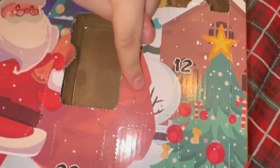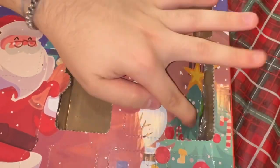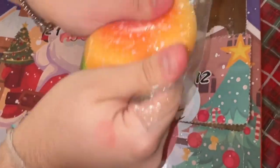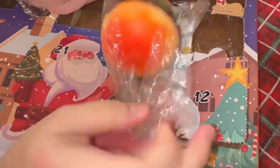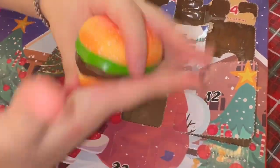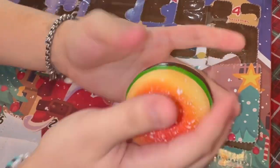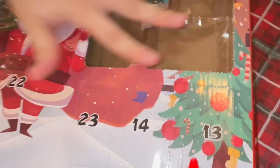Day twelve — this is a big one! Is it a stress ball? Yes it is! We got a cheeseburger stress ball! Oh my god, this is my favorite — it feels so nice and stretchy.